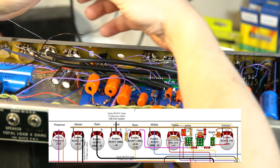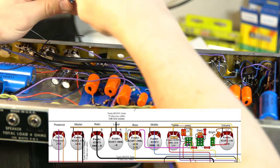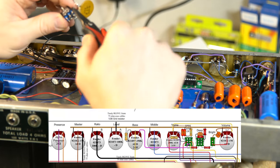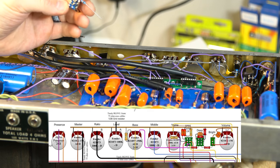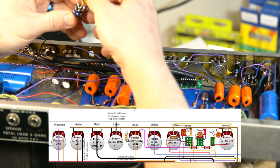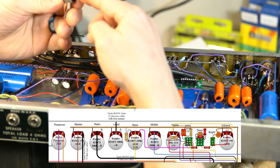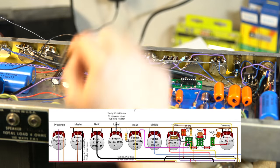Now I can bend this lead down out of the way, bring this one up and through that hole, and I have a connection there as well. I want to be careful not to let these leads touch each other, so I'll give a little separation — solder it first and then bend it down a bit out of the way.